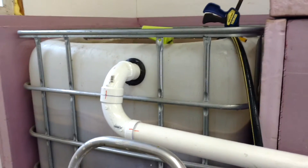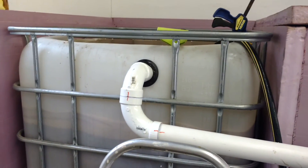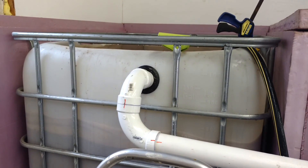Hopefully that'll work, because it's already cold enough here in Wisconsin that when I circulate the water out to the hydroponics during the night, it chills the water down about 5 degrees. And it's not even October yet.